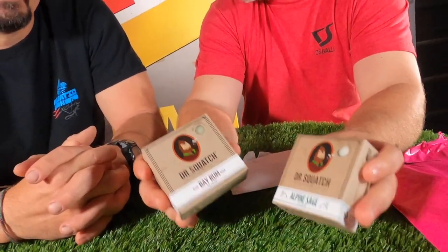Oh, is that what I think it is? It is — it's Dr. Squatch Bay Rum in Alpine Saves. I used it today. Grapefruit IPA. It's great, very lathery. I feel fresh, very fresh. So I highly recommend the Dr. Squatch.